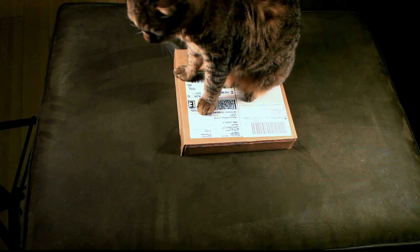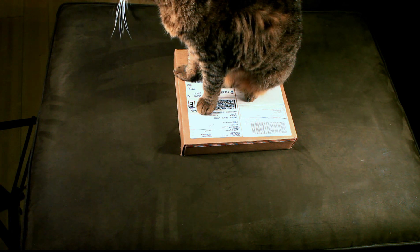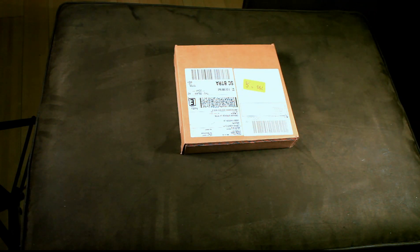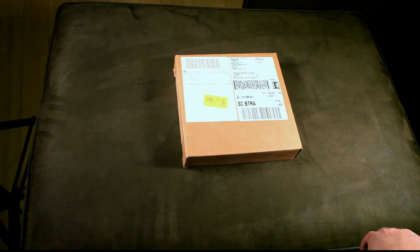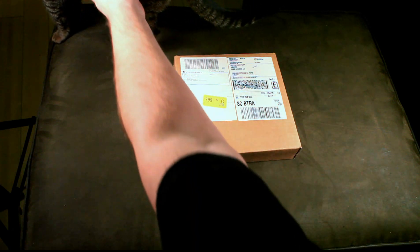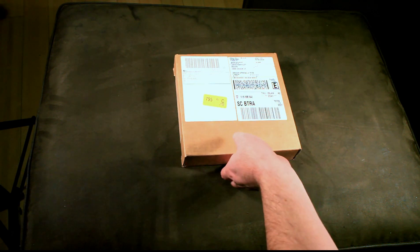I just wanted to show you guys a little unboxing video here. I ordered some samples from Texas Instruments and they just came in. Interestingly, whenever you order samples at TI, you can actually choose what kind of shipping you want — you can get next day, second day, ground, whatever you want, and it's free of charge. I chose just to do two-day. I wasn't in a hurry anyway, but it was kind of cool just to get the FedEx two-day shipping for free.